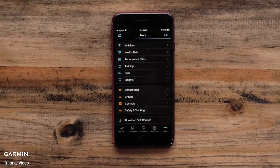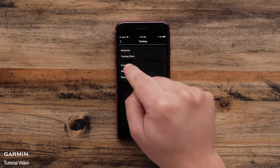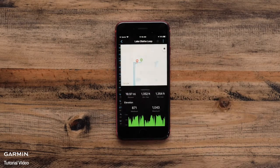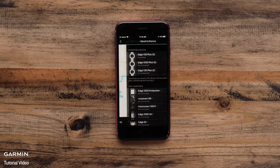You can follow the same process for sending courses to your Edge as well. In the Garmin Connect app, select Training, Courses, and either create a course or select from the courses you have already added. Select the course you want to send, then tap the three dots menu at the top after you have selected the course. Select Send to Device.